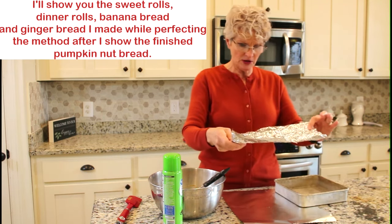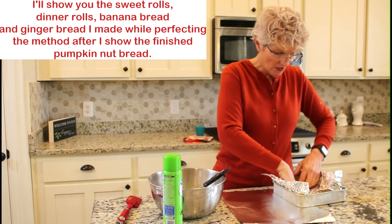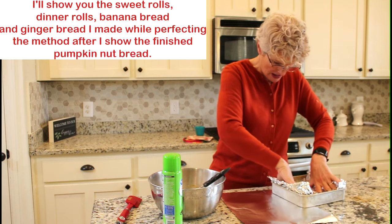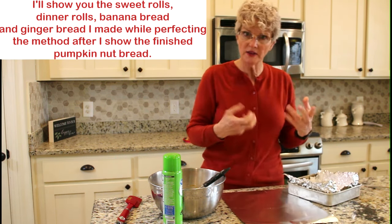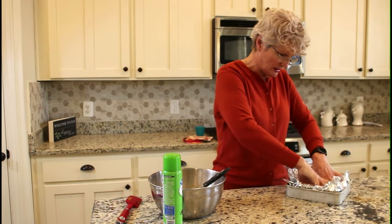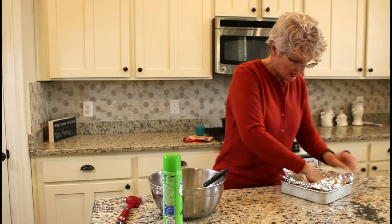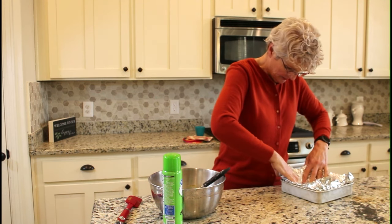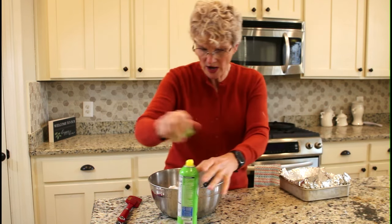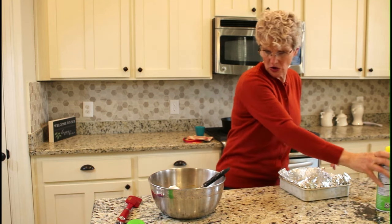I'm going to put the foil shiny side down. I've heard that it reflects the heat — it's never quite made sense to me — but you don't smooth it out too much. You kind of want that crinkle effect with shiny side down. Then we'll tuck it into the pan and spray the inside of that. So that's ready to go.